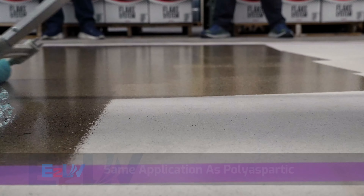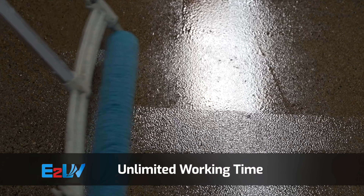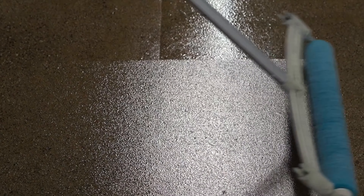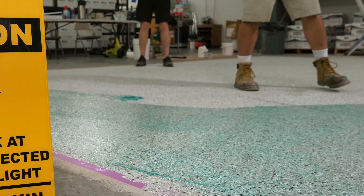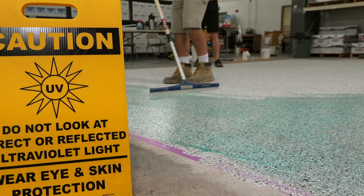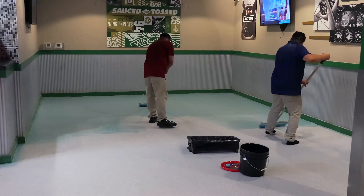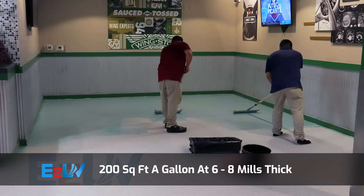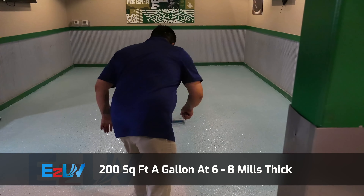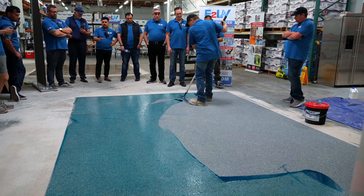E2 UV has unlimited working time, as it will not cure until it has been passed over with a UV light. That means there is no rush when applying to the floor, and you could even take a break before you use the UV machine. We have tinted this topcoat blue in its liquid form, but it cures as a clear topcoat, so the installer will be able to easily tell which sections of the floor have already been cured and which are still coated in wet uncured product. E2 UV will allow you to cover 200 square feet per gallon of product and it lays out at approximately 6 to 8 mils thick. This product can be installed outdoors, but it is not advised in direct sunlight as that can start to kick the product off.